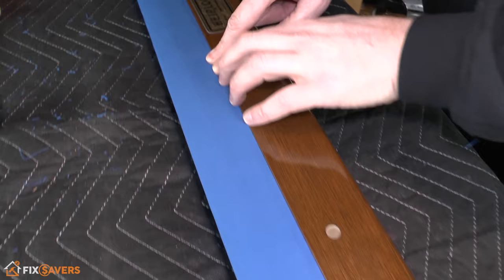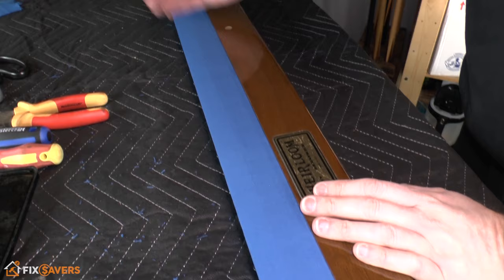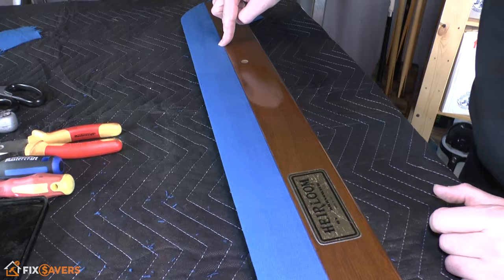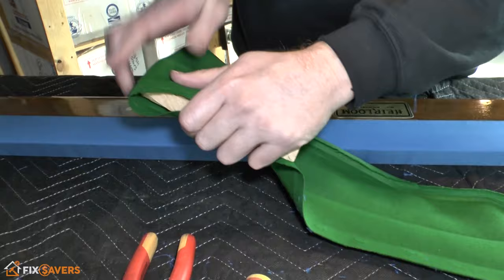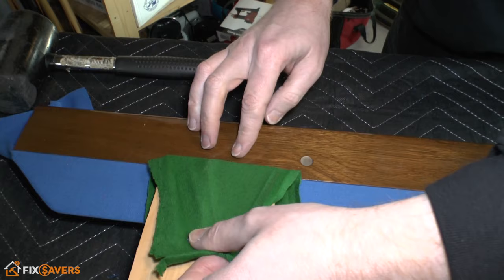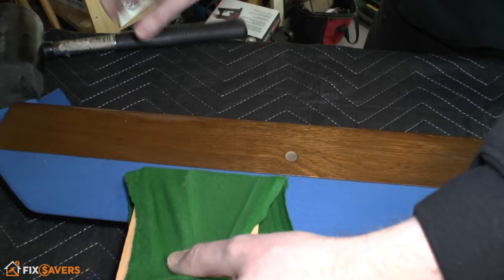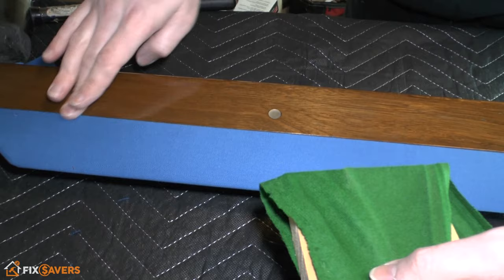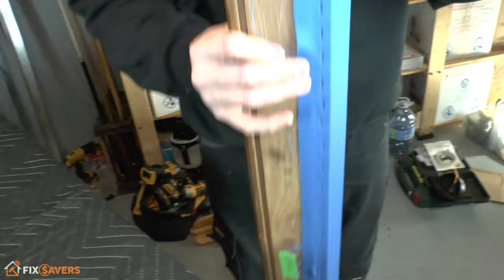Flip the rail over and give the feather strip a double check — make sure it's sitting in and feels level across the edge. It doesn't matter so much how much it's indented as long as it's even across the entire surface. If you find any high spots, wrap your wooden block in a piece of old rail cloth for protection, then carefully use the corner of the block at an angle to tap down any high spots until you're happy with the depth and level.